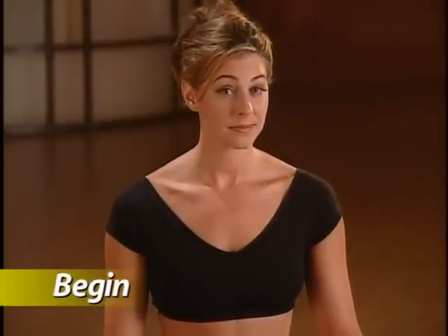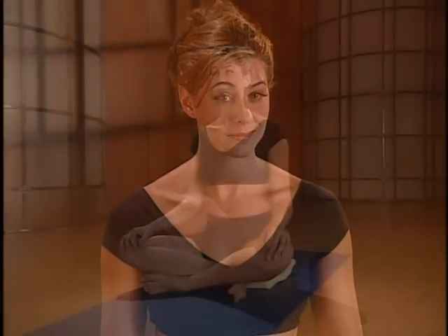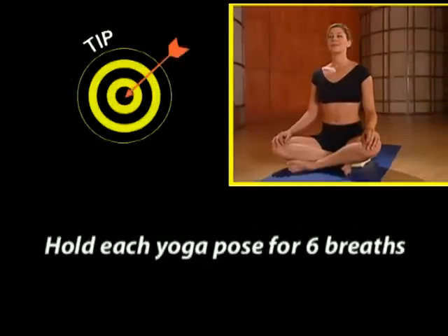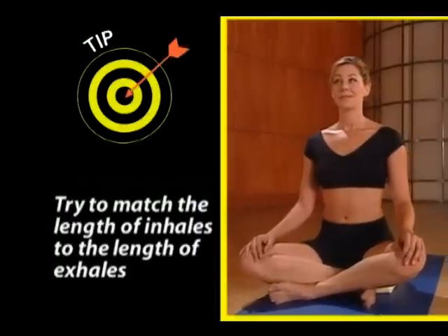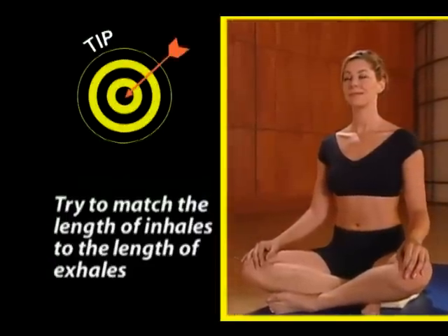Now let's take a couple of moments to talk about breathing. In yoga, the breath always goes both in and out through the nose, creating a hollow sound in the back of the throat. It's not a sniffing sound — it should sound like the ocean. Let's try six breaths together. During our workout, we'll be holding each yoga pose or posture for six breaths. Try to match the length of the inhales to the length of the exhales. Our bodies live on oxygen, so make every breath count. It should feel nice to pay this much attention to the breath, and this will bring awareness to the body as well.